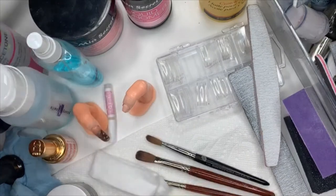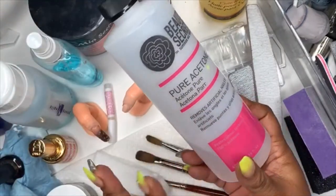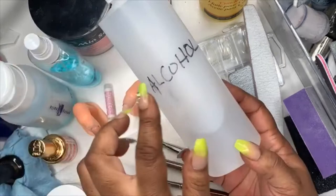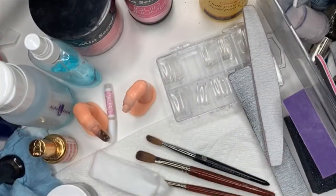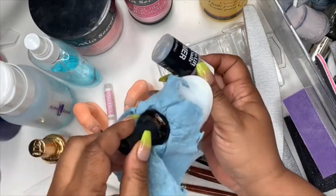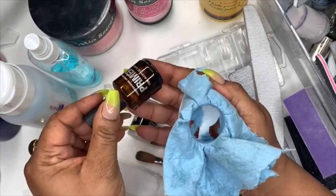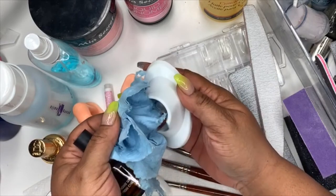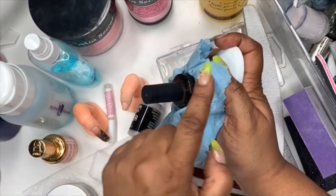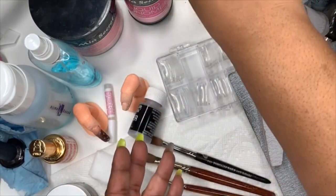Make sure you have acetone — get the pure acetone from Sally's, not the blue one. Get the one that's clear in the clear bottle. You'll need alcohol. Then we talked about primer — I suggest the No Lift Nails primer. I just put it in an empty nail bottle so it says 'primer.' I use a little cloth here to dab it so I don't put too much. You'll also need cuticle oil.